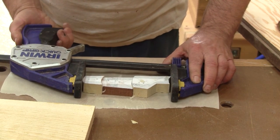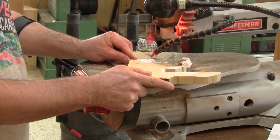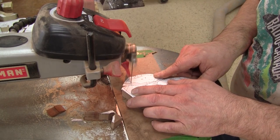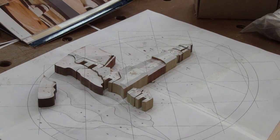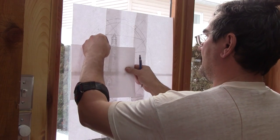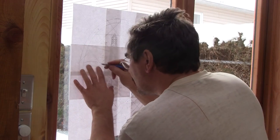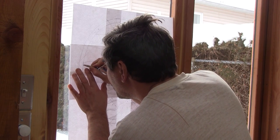Then I continue to cut some wood. It's starting to take shape, but I have one small problem — my printer broke down. What lousy timing. So I trace the missing pieces directly from my master pattern. Then I can continue to cut.